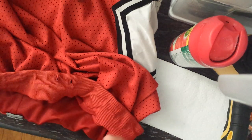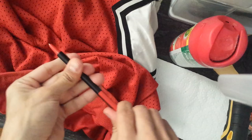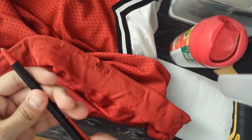Alright, hello YouTube! Today I'm gonna try this method that I just thought of to restring your pants, your shorts, your trousers — whatever you need.